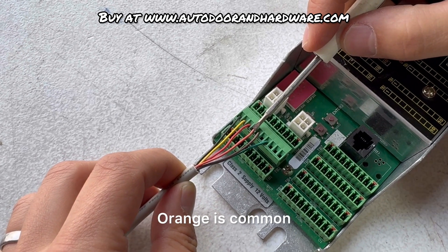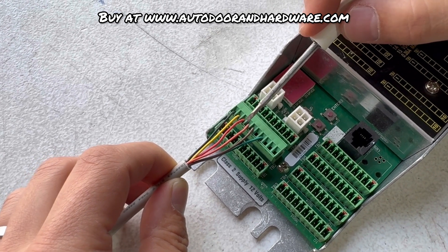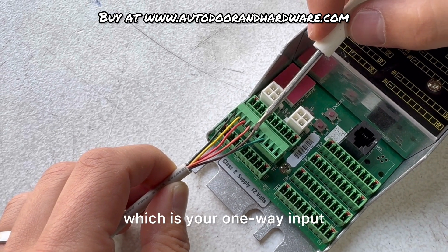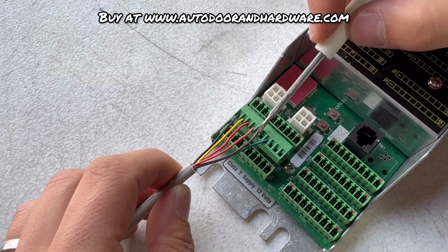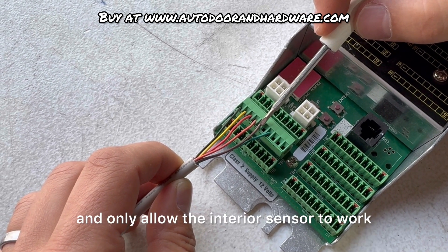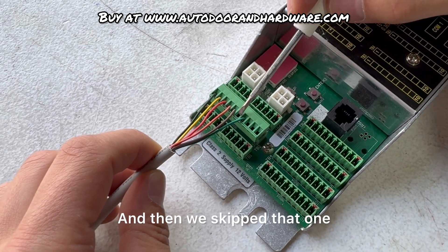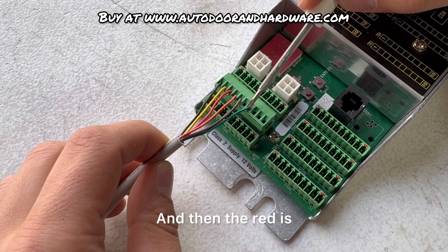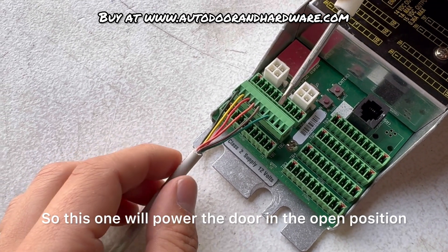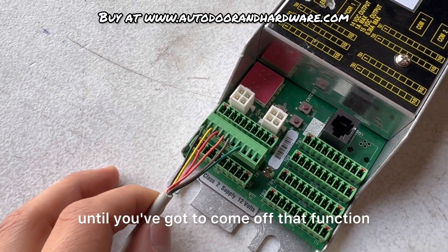Orange is your auto common. Then we have brown, which is your one-way input, which will turn the exterior sensor off and only allow the interior sensor to work the door. We skip position six. And then green is a hold open input — this one will power the door in the open position and just keep it open indefinitely until you come off that function.